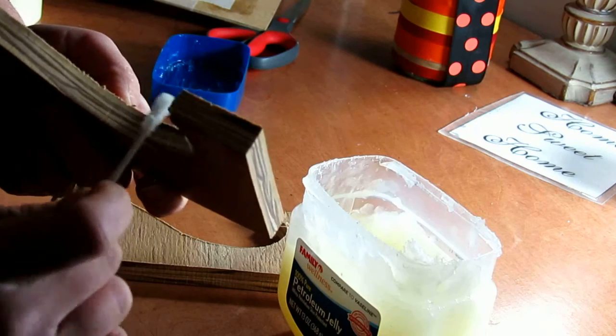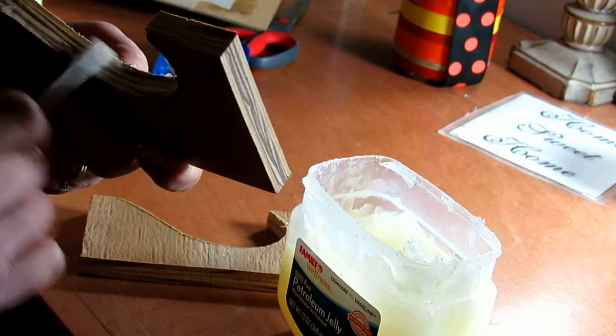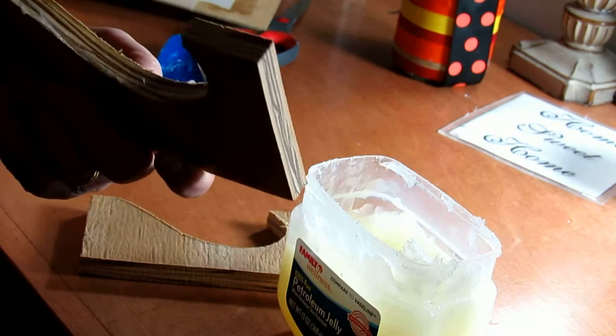This works great, but does leave a little bit of a rough edge. Possibly something we'll address in a future experiment to see if we can figure a way to cast the sides without the jelly.